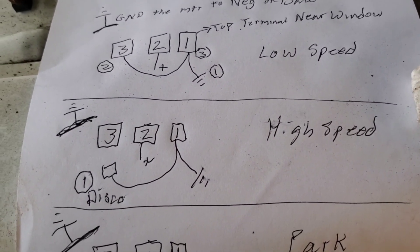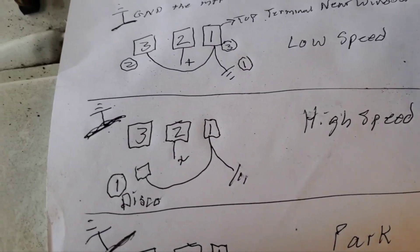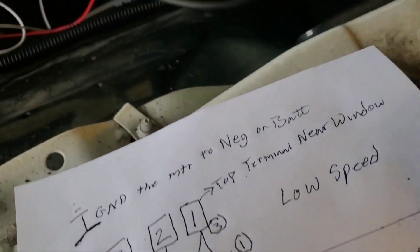And now we're going to go to high speed by removing terminal three. I'll disconnect that lower harness connector.